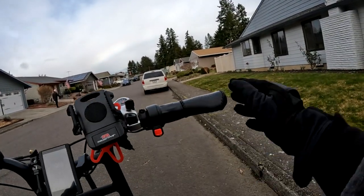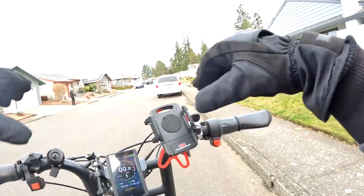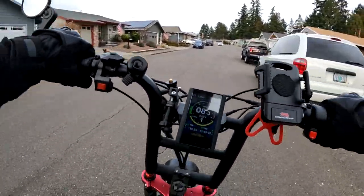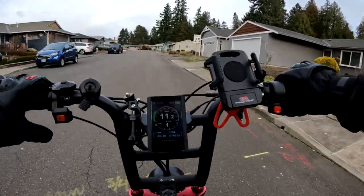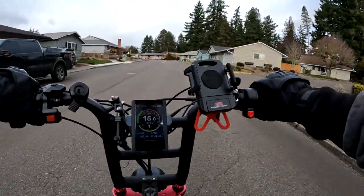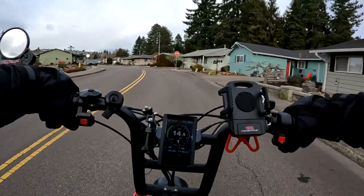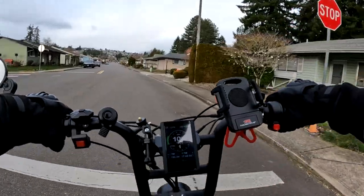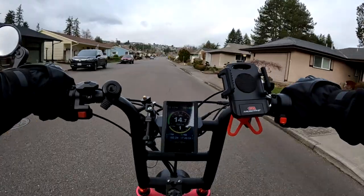First thing I noticed right off the bat after not riding this for a couple of weeks is how much heavier this bike is compared to the other one — compared to the Graffiti. The brakes, everything is different. I'm used to the regen brake now after riding for a couple of weeks.